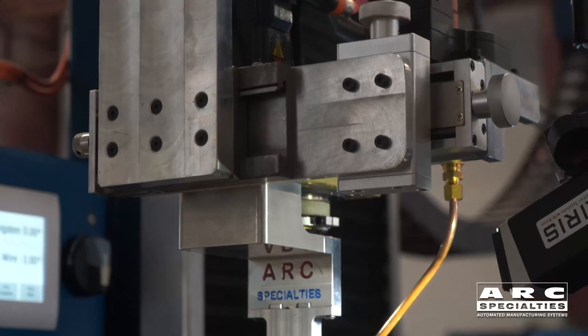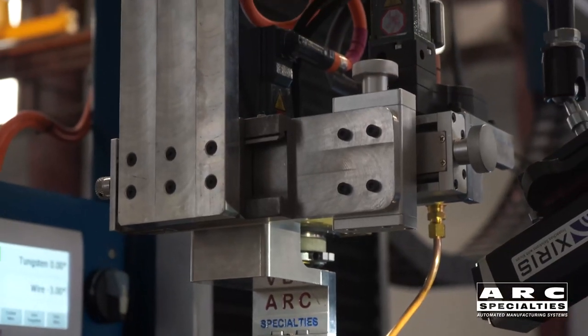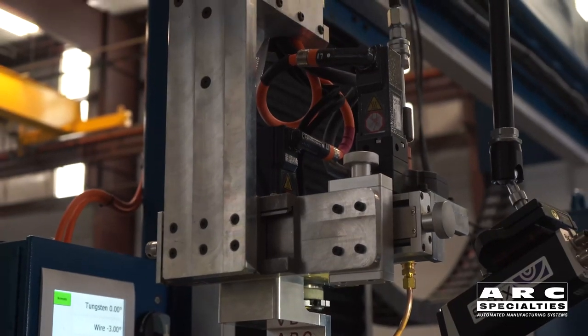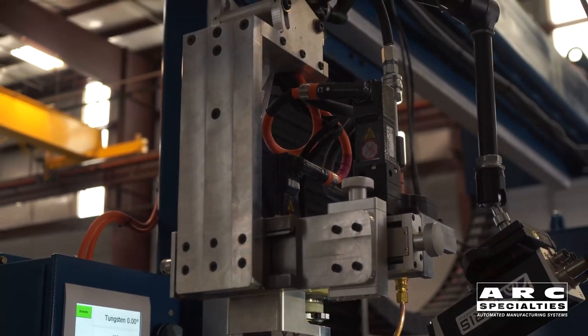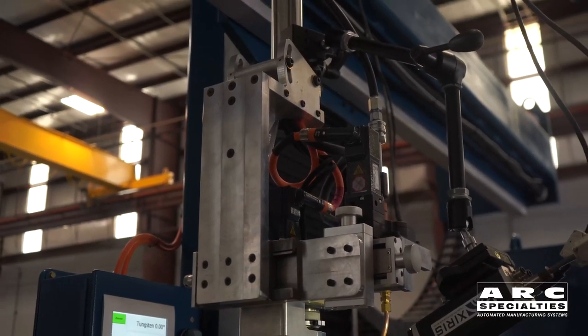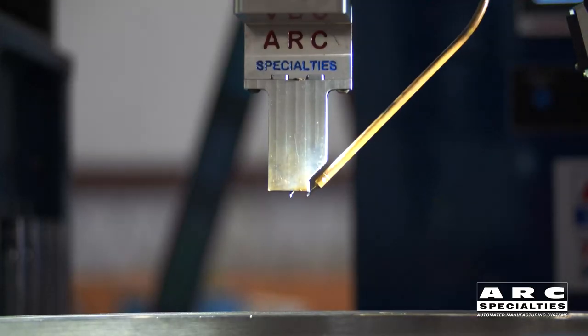Unfortunately, it's very hard to weld a vertical wall with gas tungsten arc welding. You really need the arc and the wire to impinge directly on the wall to get good sidewall fusion. What we've had to do is invent our own narrow-gap torch with both servo tungsten and servo wire feed, which is what we're going to talk about today.